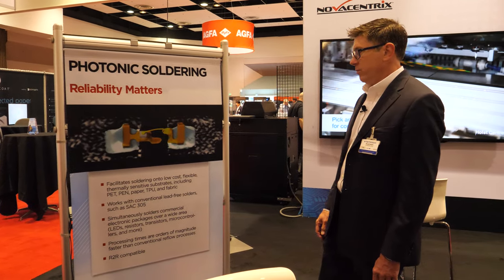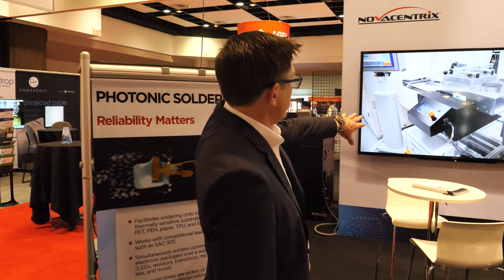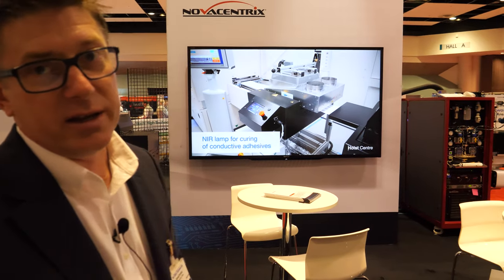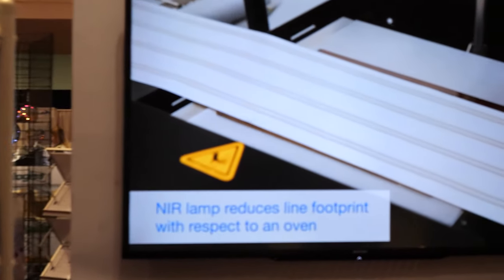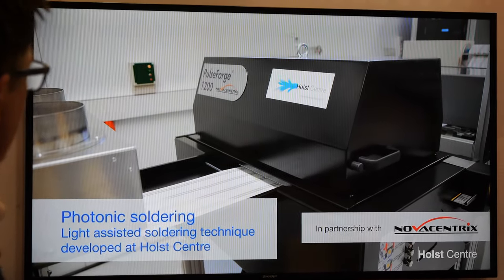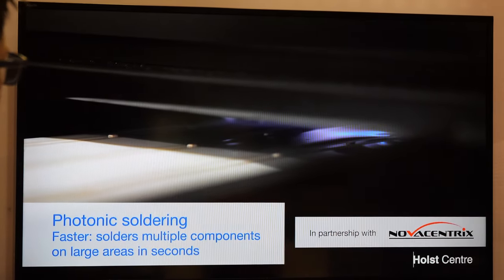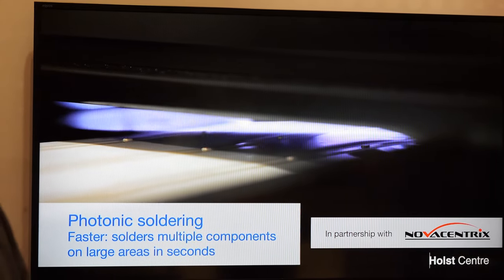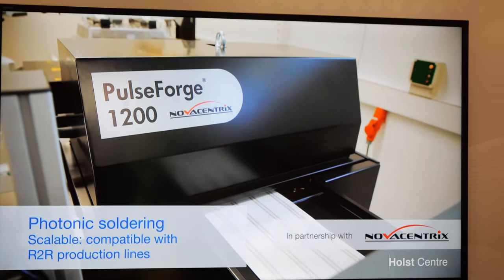We have customers we're working with on this even at the early stage of development. Behind us on the video is a partnership we're doing with the Holt Center in the Netherlands to implement roll-to-roll technologies to demonstrate the soldering application. The web comes through the tool — here's a soldering-specific tool that's been built — and this is just coming online over the last few weeks at the Holt Center in Eindhoven.